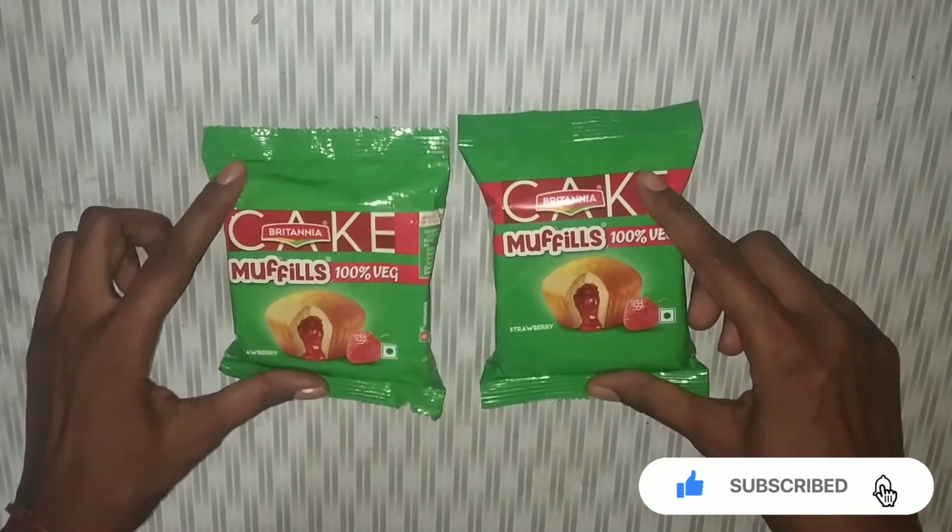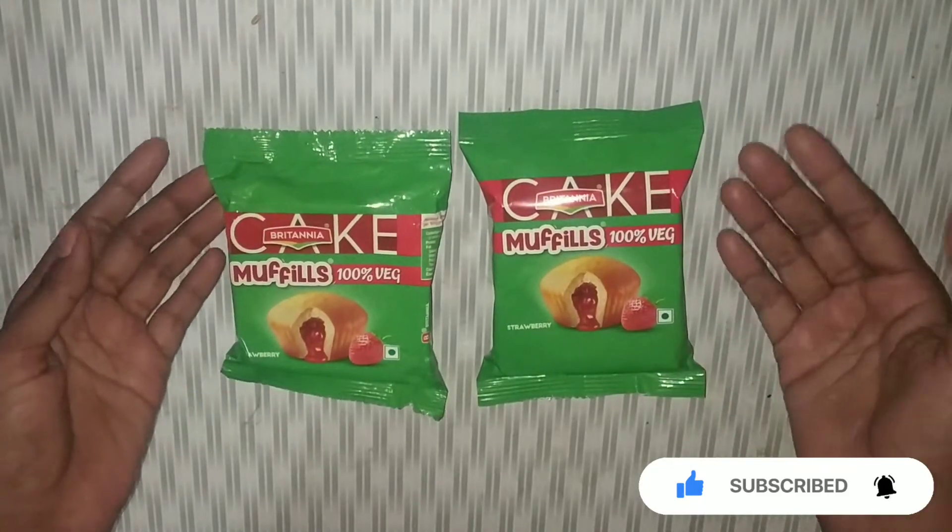Today I am going to tell you about Britannia cake muffins. The quality, quantity, price — everything.